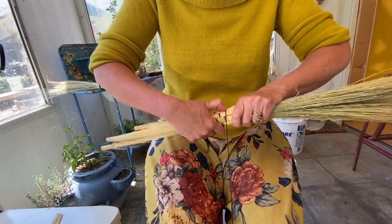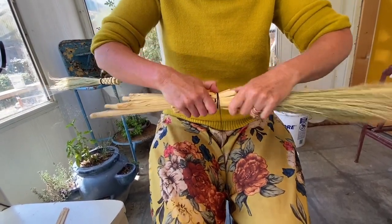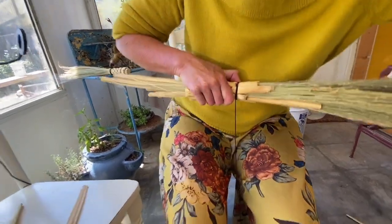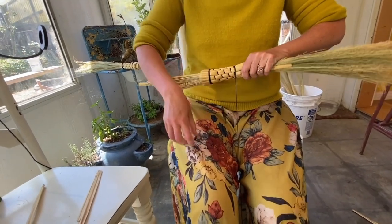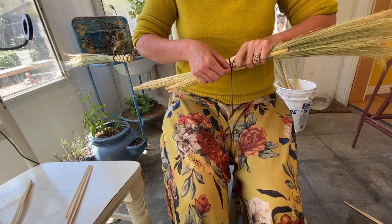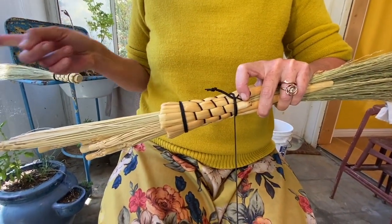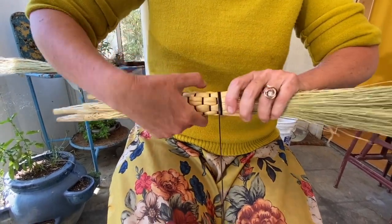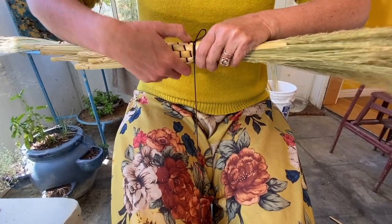Now I'm going to wrap a few times. And then I'm going to take that loop that we made. The knot part goes towards the end of your broom. And I'm going to keep wrapping, one or four more times. I'm letting out my kick wheel.